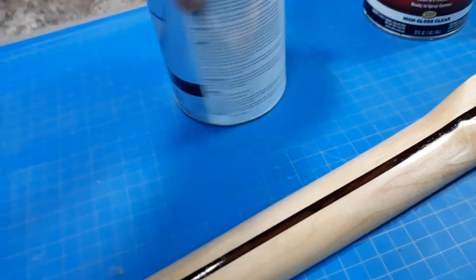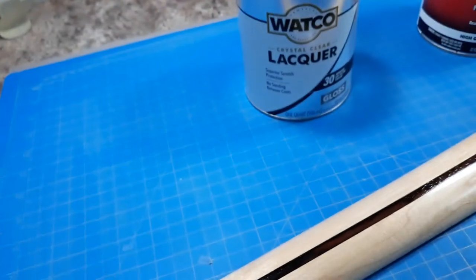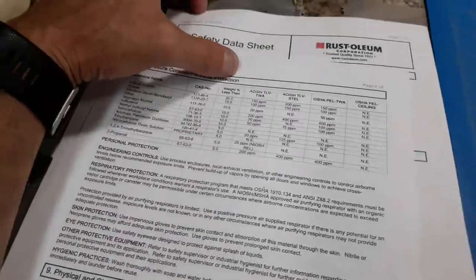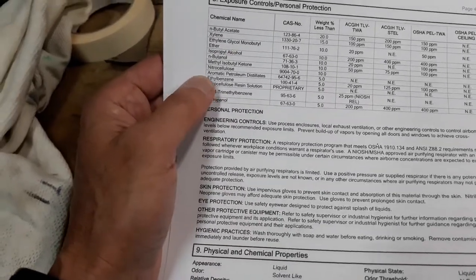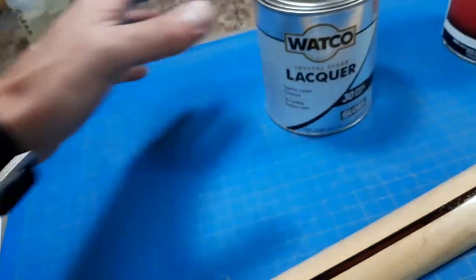This was at Home Depot. I'm not sure how I found it — I may have typed in nitrocellulose clear, or I was looking around in the SDSs — the safety data sheets. I checked the ingredients and found that nitrocellulose is in this clear lacquer.